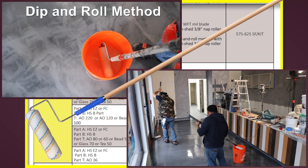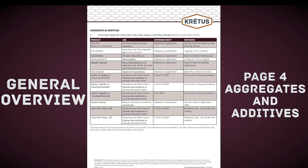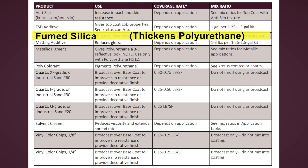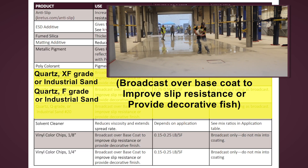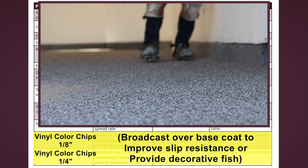For the dip and roll method, just the 3-8 inch non-shed nap roller is used. Page 4 of the general overview is a chart listing our aggregates and additives. Across the top of the chart are their use, coverage rate, and mix ratio. Additives like ESD, matting additive, fumed silica, solvent cleaner, poly-colorant, and anti-slip. Aggregates like XF, F, and Q-grade quartz or industrial sand, and vinyl chips.